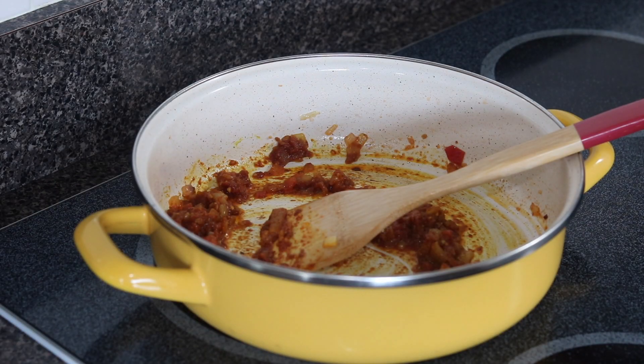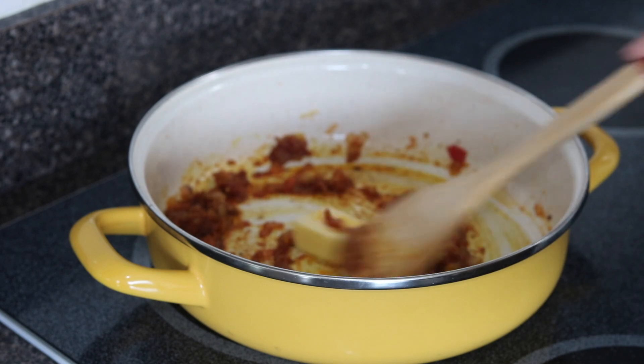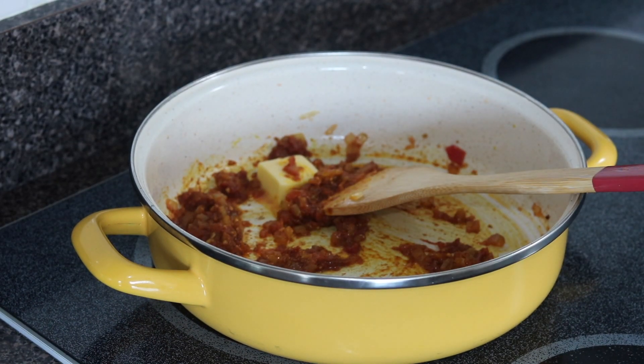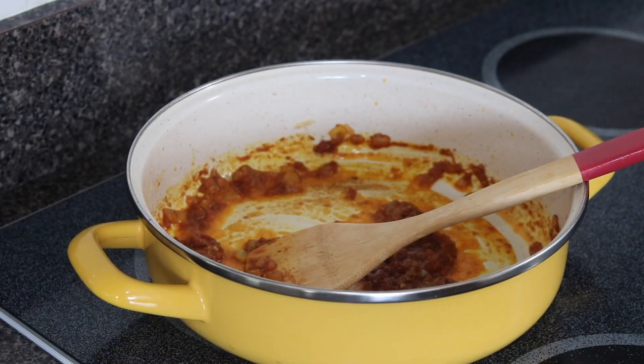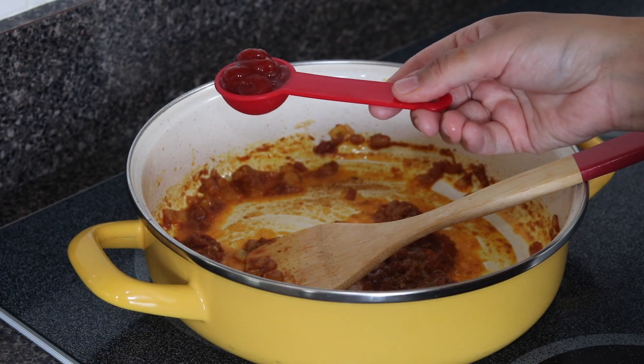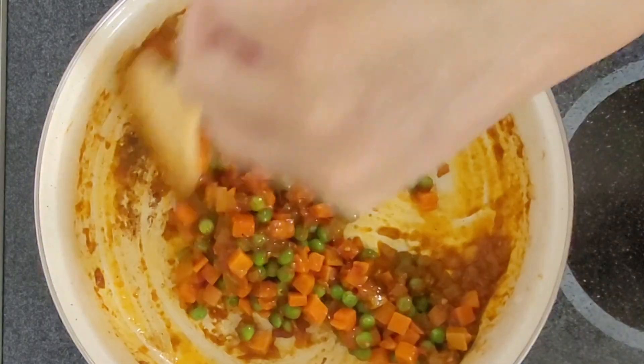Now we're going to add a tablespoon of butter — did I forget to mention it earlier? Butter is going to help balance all the flavors, and let's be honest, anything with butter tastes better. Once the butter is melted and mixed well, add your ketchup and your veggies and give it a nice mix.